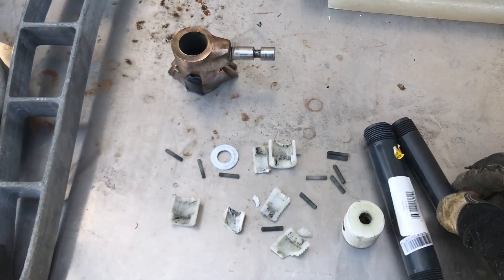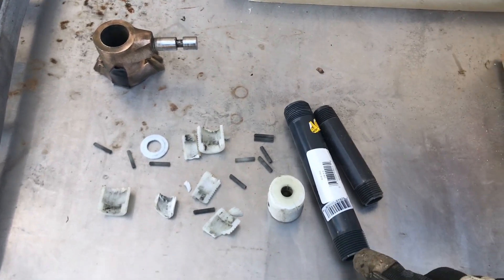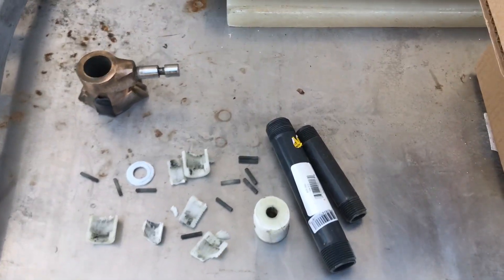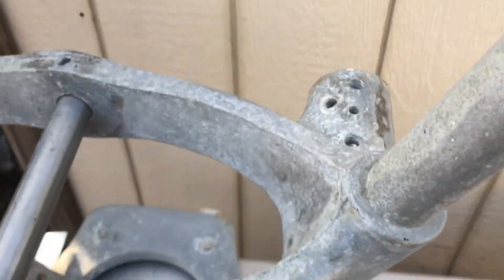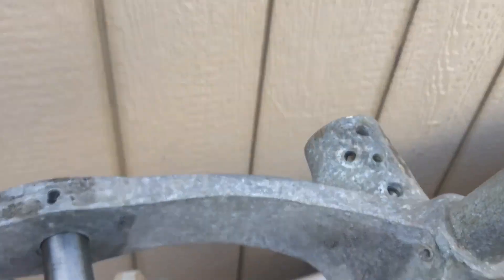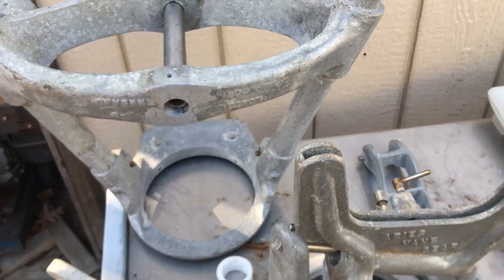This should go in there — it might take a little bit of modification, but not much because it's very close to the internal diameter. And other than that, I was able to get the broken pieces out of the mount. It took a lot of heat and time. So let's see where this goes.